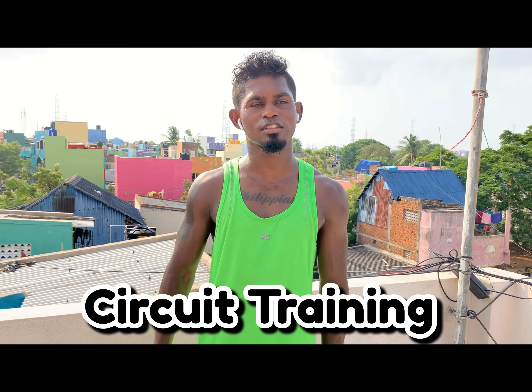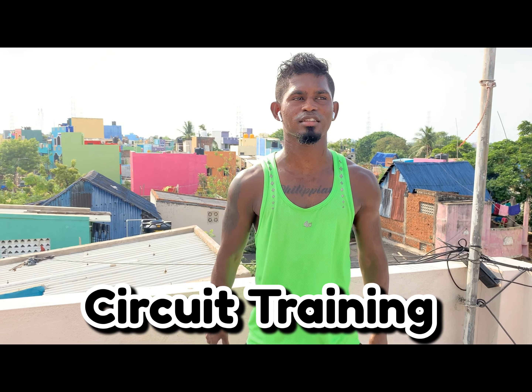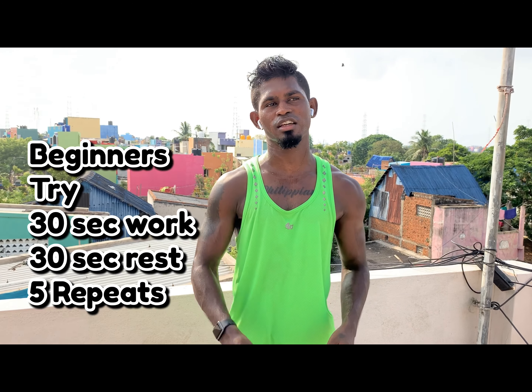Hi, good morning team! Today's focus is circuit training — full body, total 10 exercises. This is time-based: 45 seconds work, 15 seconds rest, 5 repeats. For beginners, try 30 seconds work, 20 seconds rest.